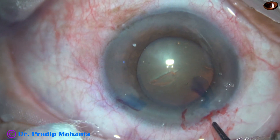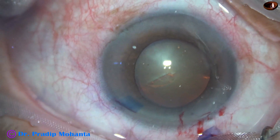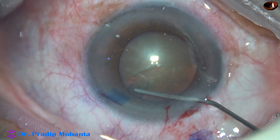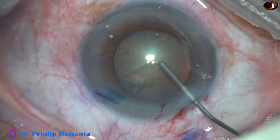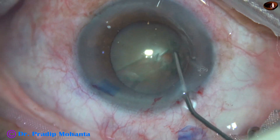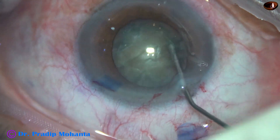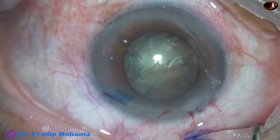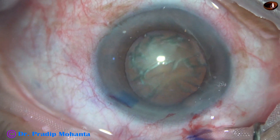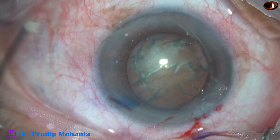And it is done. This is real time. Hydrodissection is very important. We should inject a small amount of fluid and watch the fluid wave. As it reaches the opposite equator, we should immediately stop. We should not inject too much fluid — if we do, there can be rupture of the posterior capsule, with fluid buildup behind the lens mass causing the posterior capsule to rip apart.